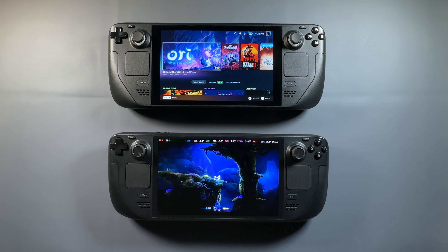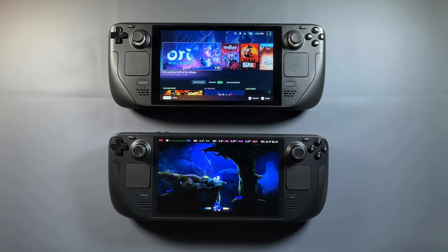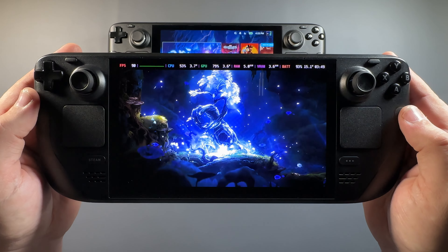I've had the Steam Deck OLED for a few days now and thought it'd be a good chance to do some first impressions and comparisons to the OG Deck. Valve's new lineup is $399, $549, and $649. The $399 is the LCD model while the other two are the OLED models featuring the smaller nanometer APU, better Wi-Fi, battery, screen, and other improvements over the first generation Steam Deck.